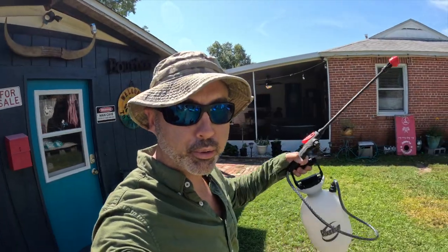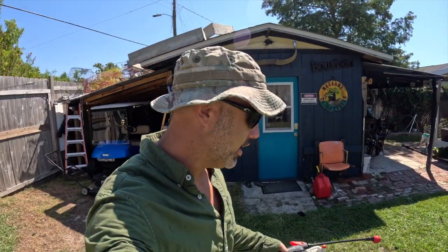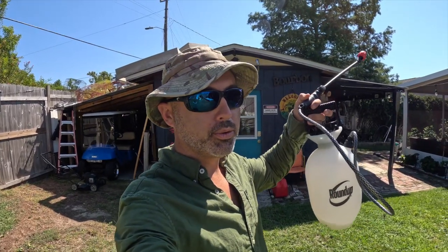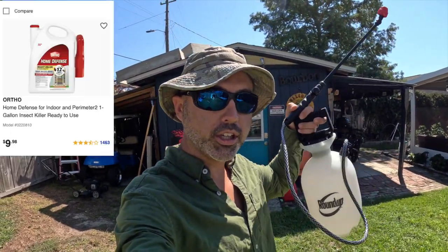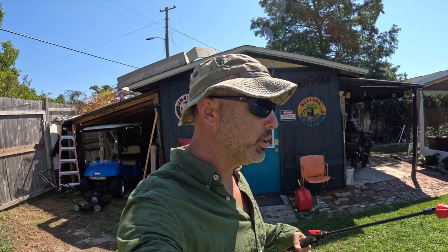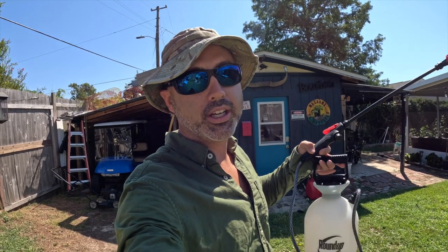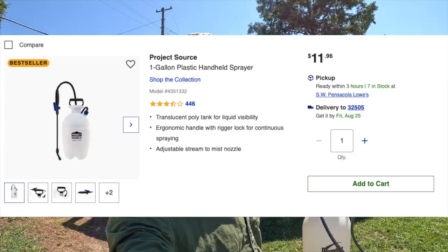The spray I'm using is just the Ortho Home Defense that you get from Lowe's. I've used just about every type they make — you get it for about ten bucks. A sprayer is anywhere between twelve to fifteen bucks; a good one will run you about thirty. The cheaper one, if you take care of it, will last you a few years. The better ones last a little longer and you can use them for a bunch of different things — spraying for bugs, Roundup, or whatever.